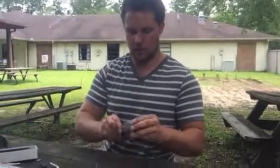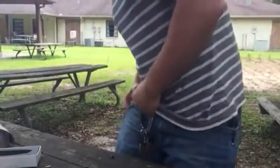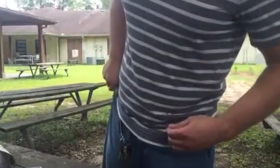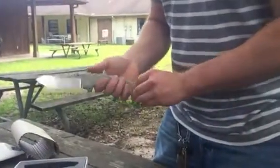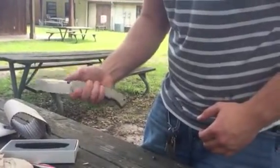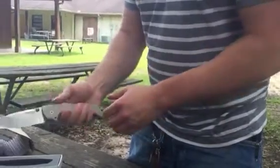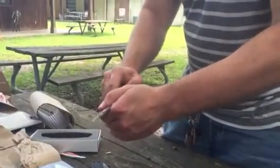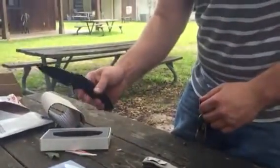Pocket clip feels tight. Oh yeah, it looks nice in the pocket. Oh my gosh, typical Cold Steel — don't want you to lose it. Wow, that feels amazing in the choked-up grip. The lock is not too terribly hard to depress, but it just doesn't seem worn in enough to drop it like the American Lawman.